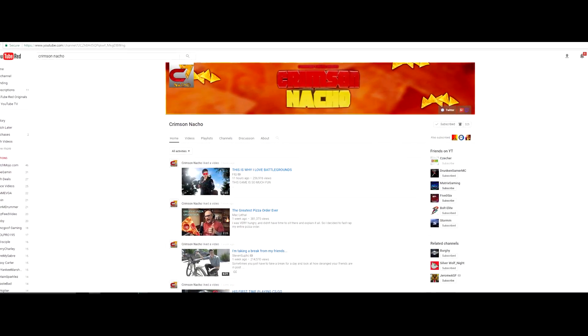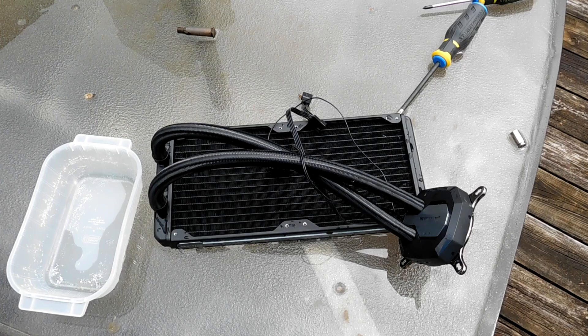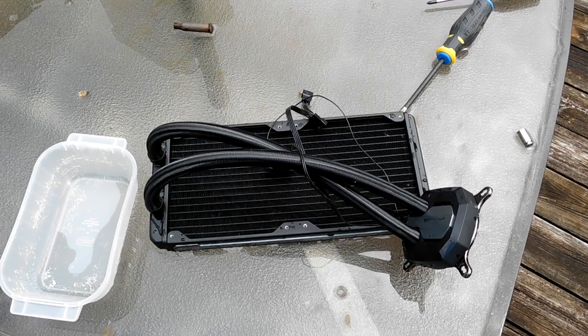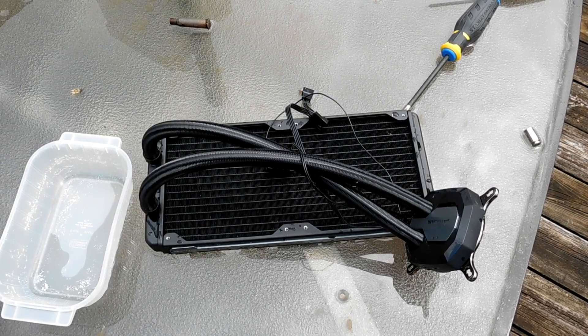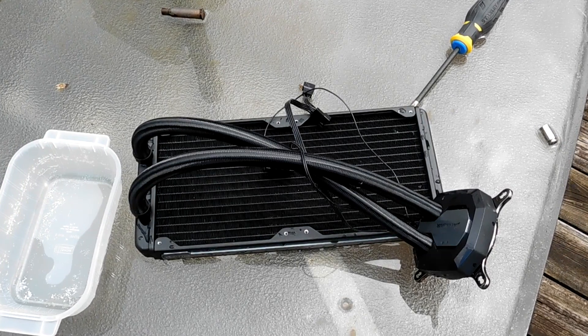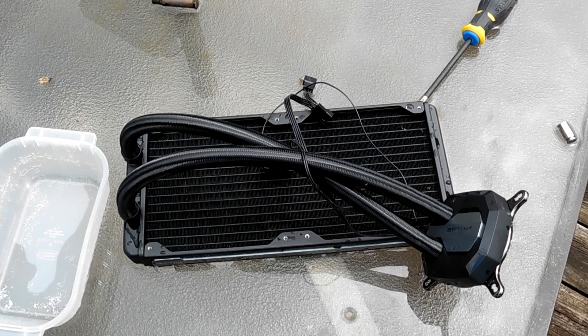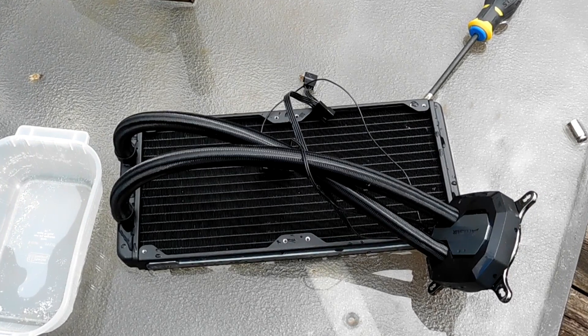This video is brought to you by Crimson Nacho, go subscribe. How's it going guys, my name is Checker and welcome to today's video. Today we are going to be taking a look at my Corsair H115i as it has run into a couple of problems - it just simply doesn't work anymore.